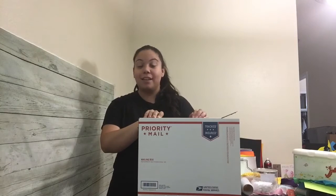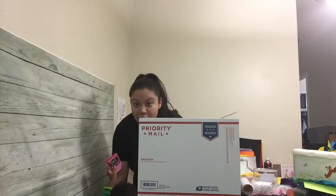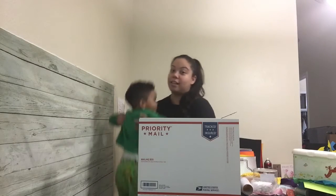They do have free boxes that you can order. You can literally add these boxes to your shopping cart and at checkout it says zero.